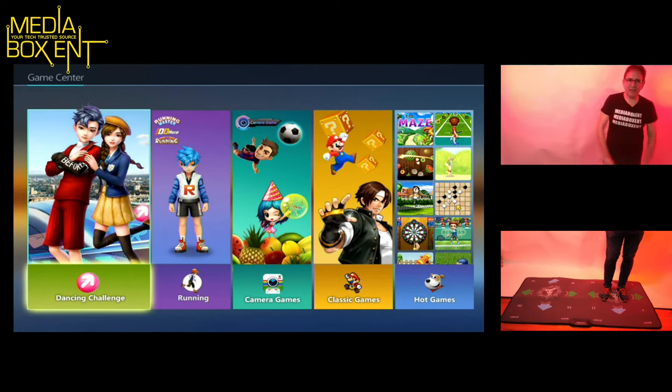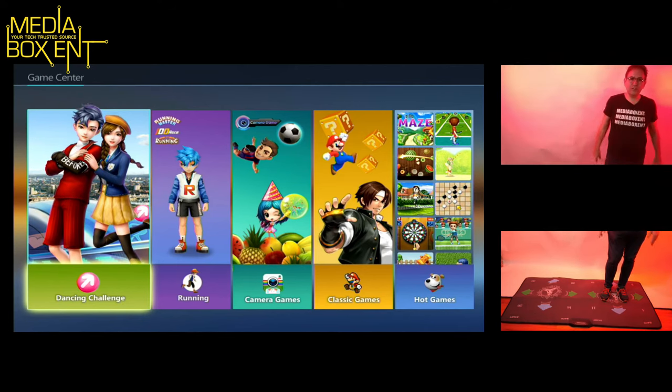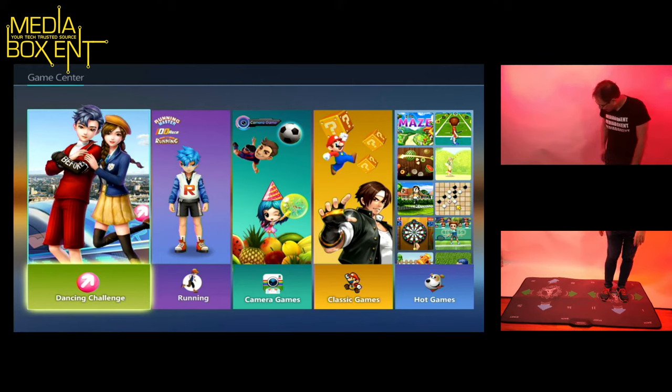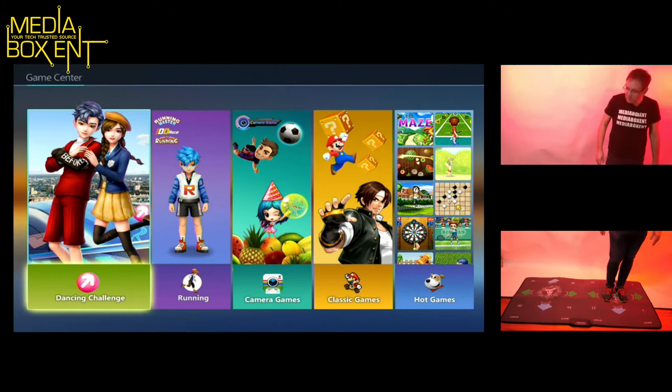Welcome to the Dancing Mat section. I'll show you how the whole thing works — it's on my desk. The only thing required is triple-A batteries, already installed. There's a little switch to turn it on. This is one player; two players is here. They've got two different gaming modes and you've got to try to keep yourself on the mat.